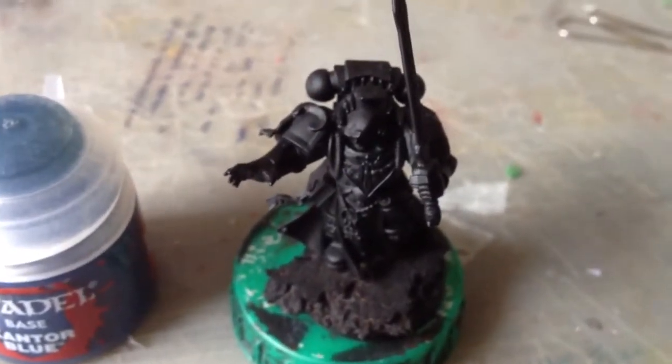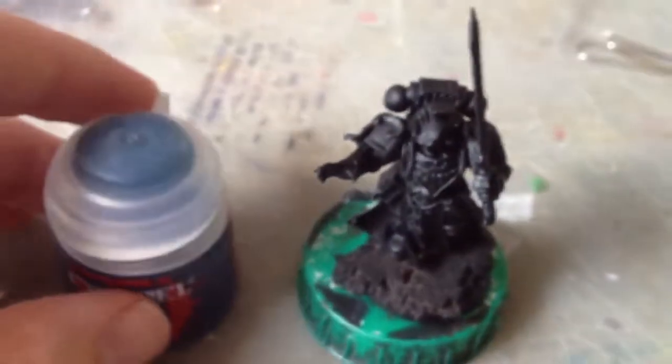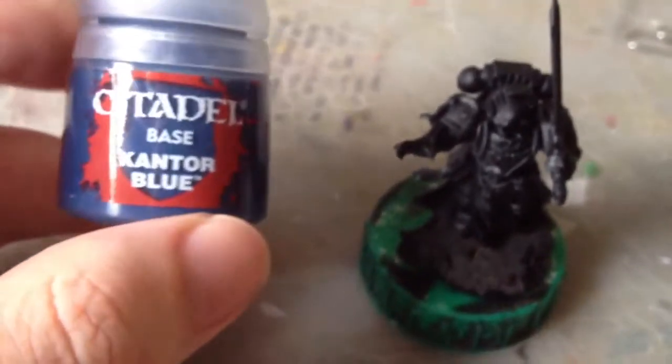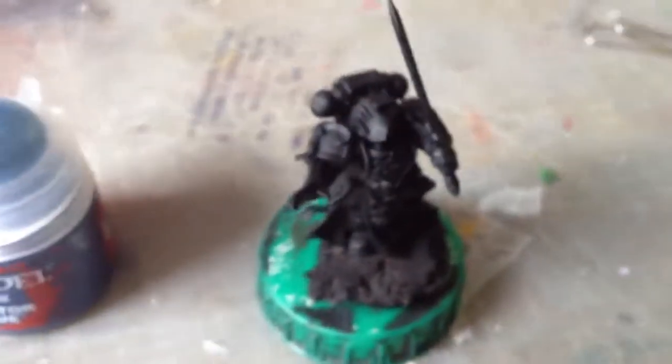Okay folks, first step - we've got a librarian here. We're going to be doing the power armour. We're going to start with a base coat of Cantor Blue wherever the power armour is on the mini.